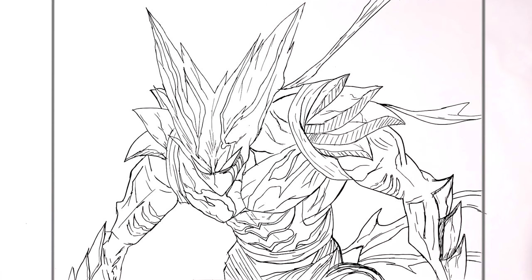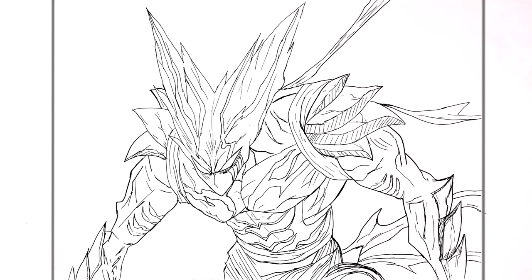That's it — that's how to draw Awakened Garou. Pretty complicated, I know. I tried to keep it as simple as I could. Hope it's helpful, guys. Thanks for watching, see you in the next one. Bye.